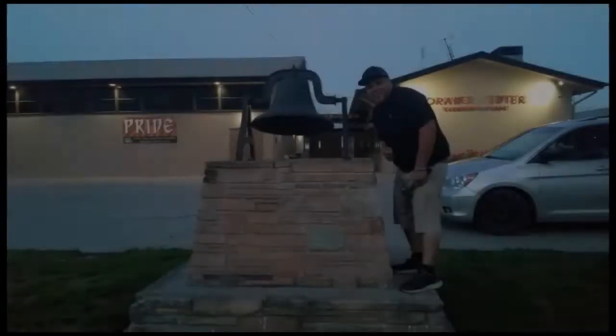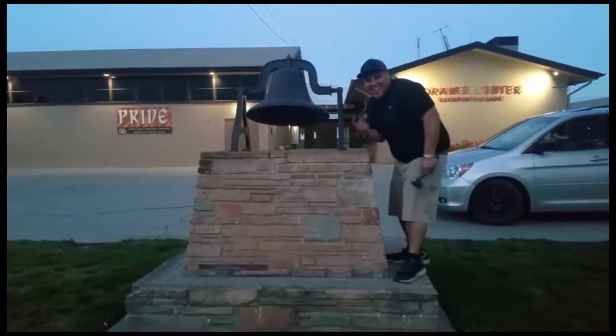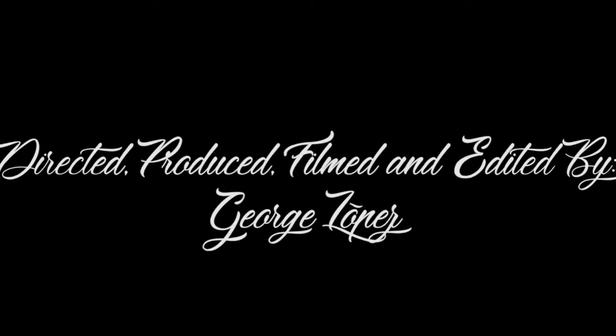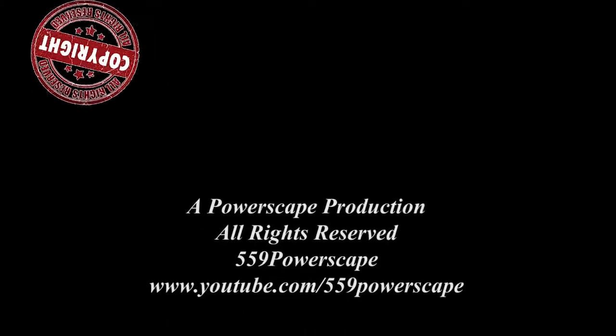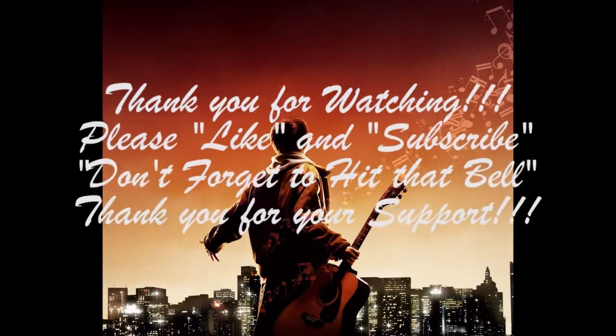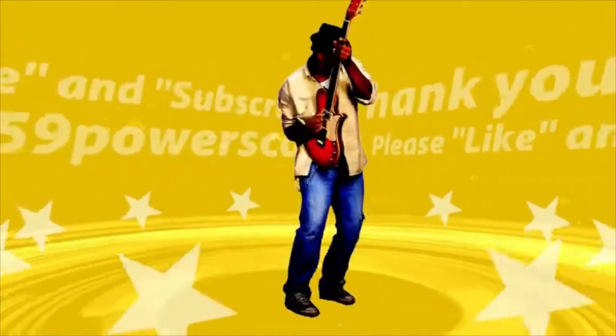Thank you for watching. Please like and subscribe. Don't forget to hit that bell. Let's get out of here before we get kicked out. I'll see you next time.